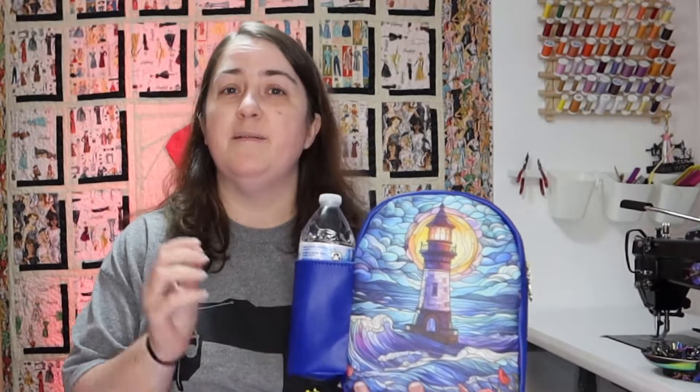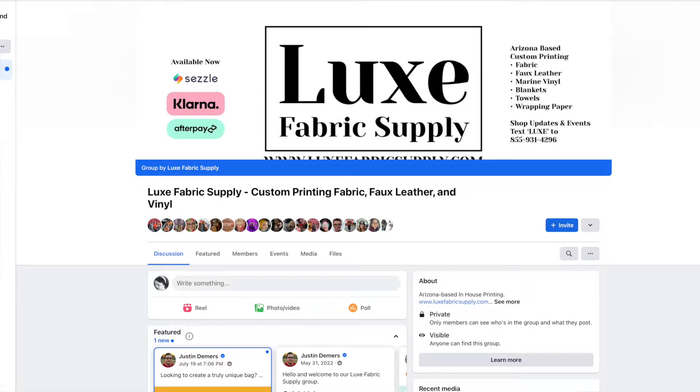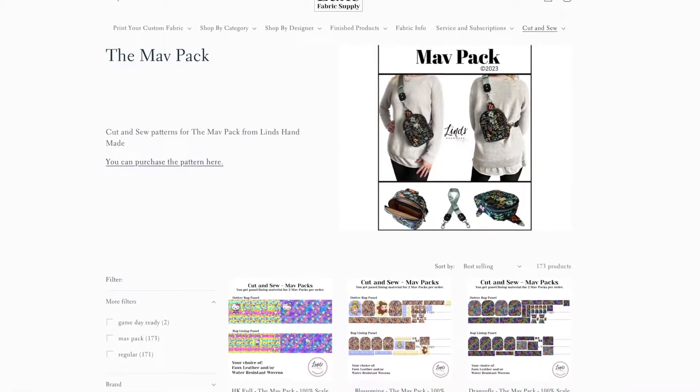Hey guys, welcome to FaithWorks Designs. I'm Faith, and today I'm excited because out of all the people on the internet, I think I'm about the only person that has not made a math pack. Everybody I've been seeing online has been making a math pack, and while they are super cool, I just have not had time. So when I ran into Luxe Custom Fabrics, they had a post on Facebook sharing some of the panels they were making, and I was like, let's give it a go.